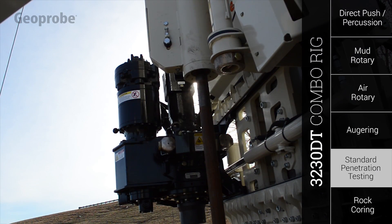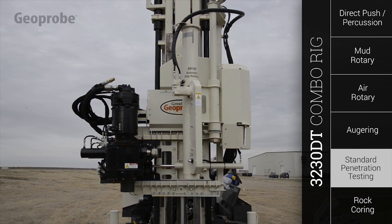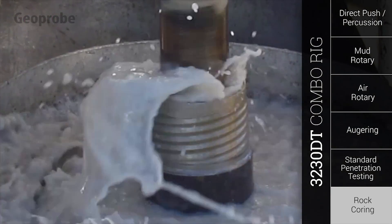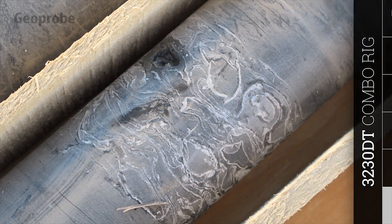The optional auto drop hammer is built onto the combo head and swings into place hydraulically for easy control. Rock core drilling requires high-speed rotation and precise bit control, both provided by the 4-speed rotary drive and automated head feed controls of the 3230DT.